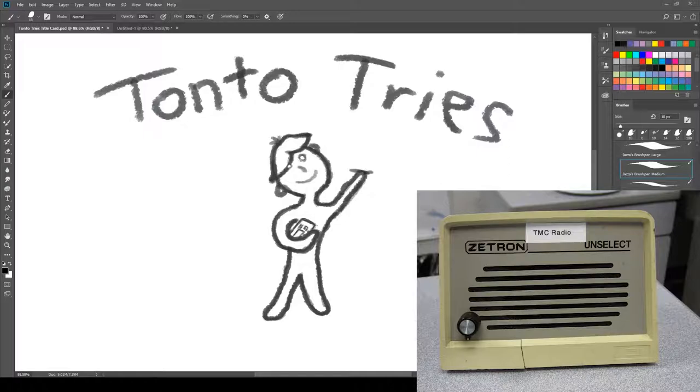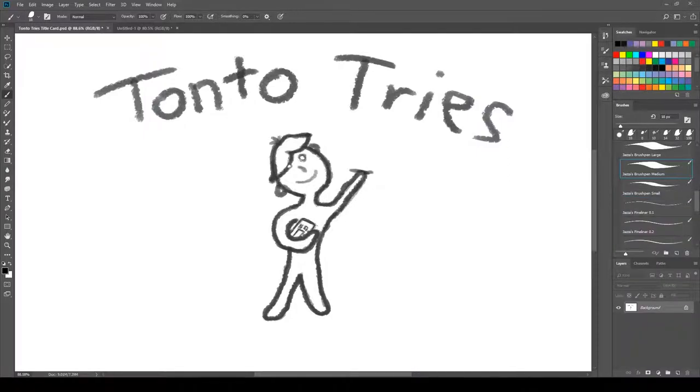Tonto, wake up. Tonto, today's assignment is for you to draw a lemur riding a sasquatch. A lemur riding a sasquatch. Also, no references. Well, alrighty then. So I guess I've got to be drawing a lemur riding a sasquatch.